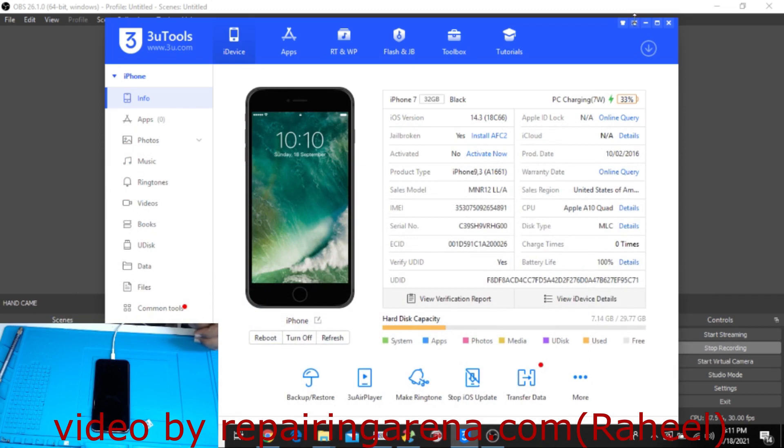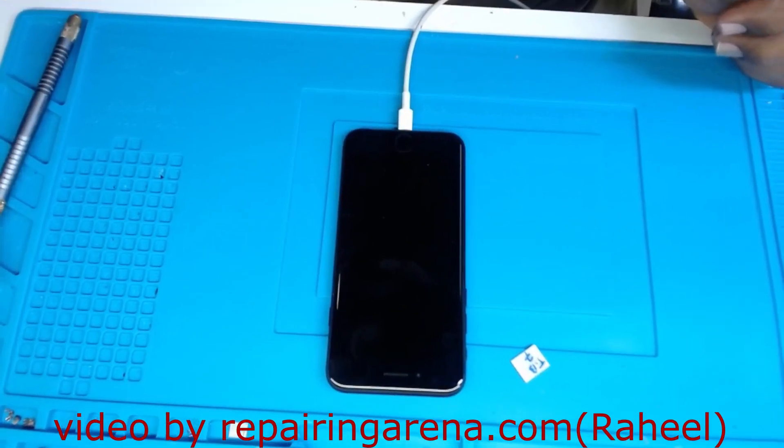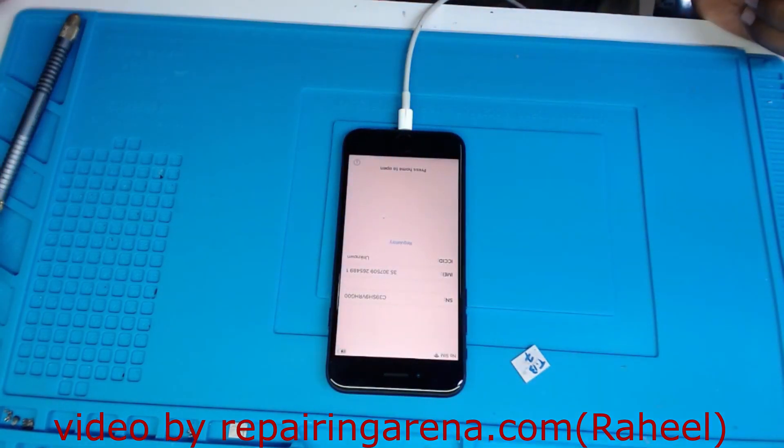I simply have to wait for the result to arrive. I will show you how to write the data with the iRepair Box — complete video. So stay tuned with me and after a short break, when the data arrives, I will be back.